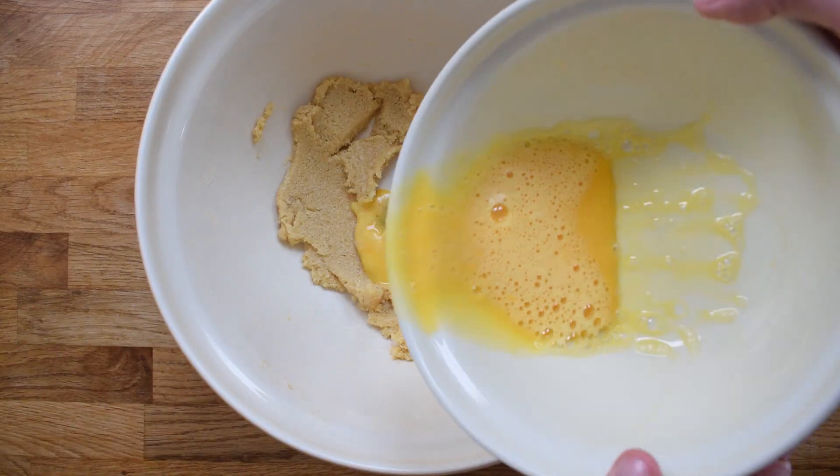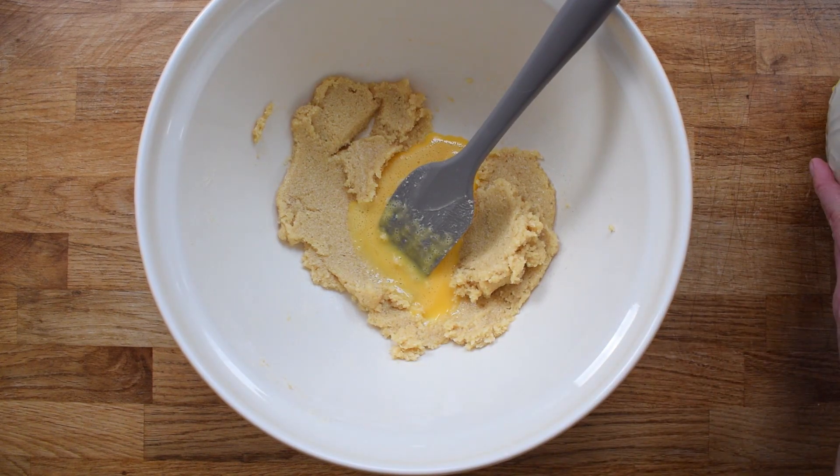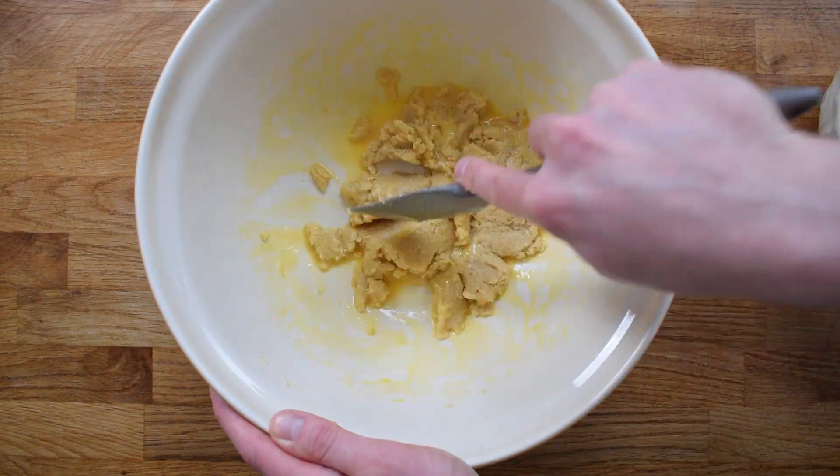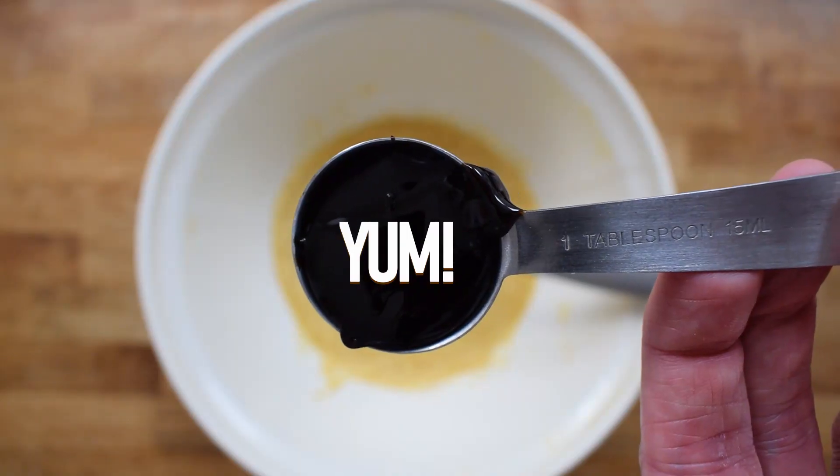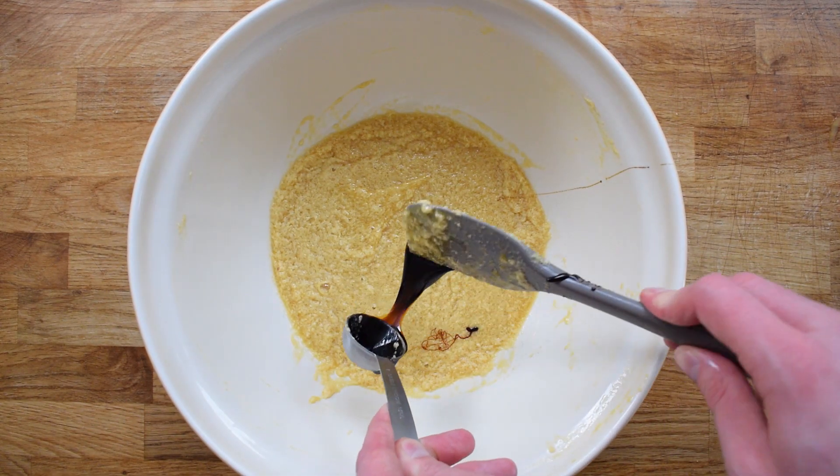The eggs can now be added along with two tablespoons of black treacle. Give this a really good beat. Don't worry if it looks slightly separated and not fully combined — that's perfectly normal and doesn't affect the finished pudding.